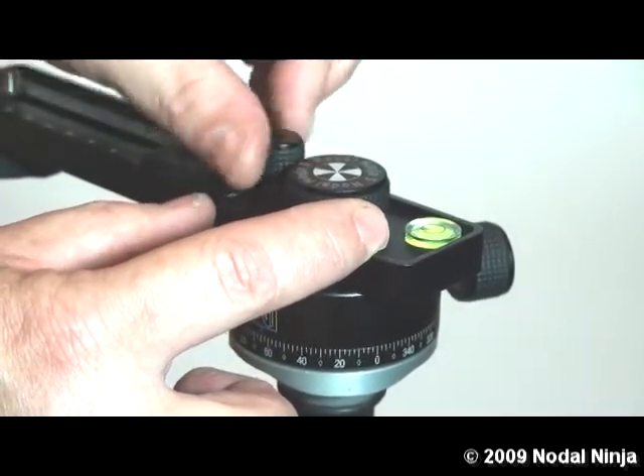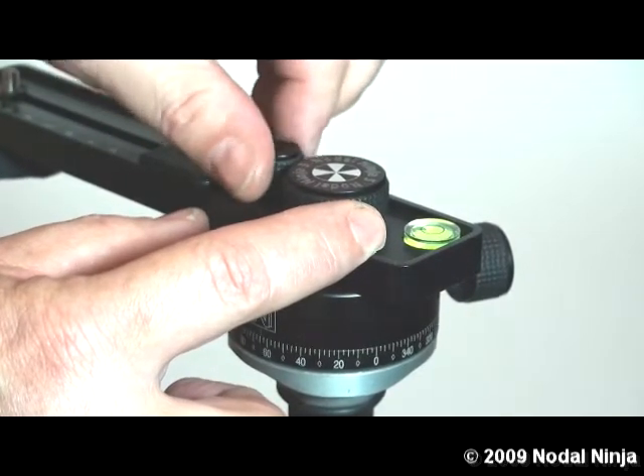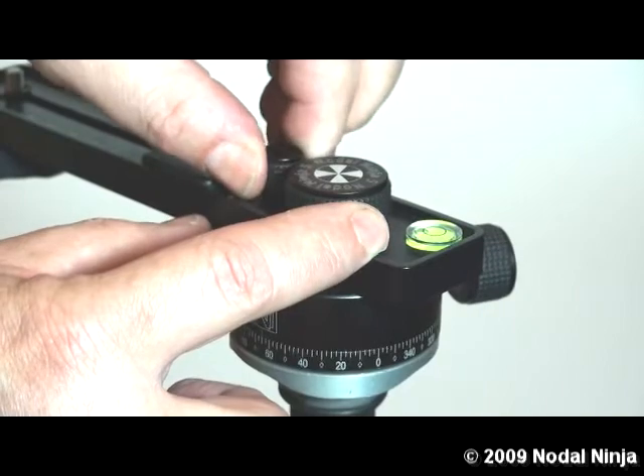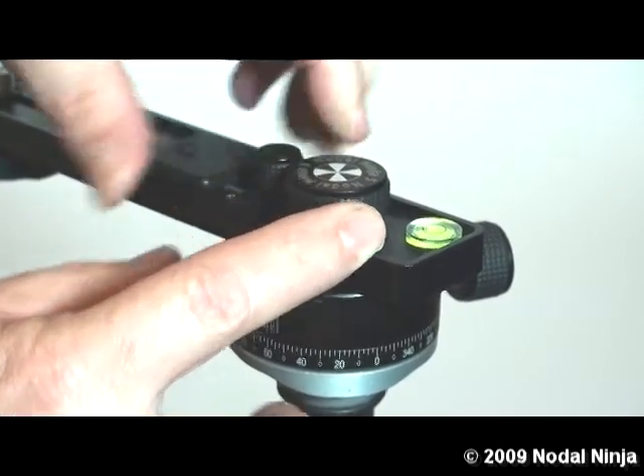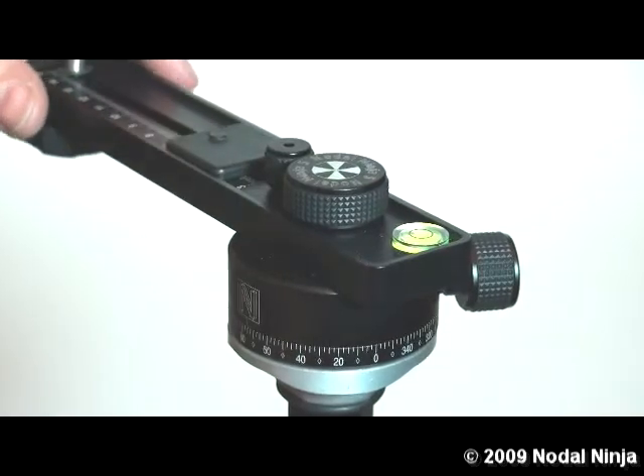Tighten the detent plunger knob. When you tighten the detent plunger knob, you want to make sure that it's good and secure so the detent will engage. And that's all there is to it.